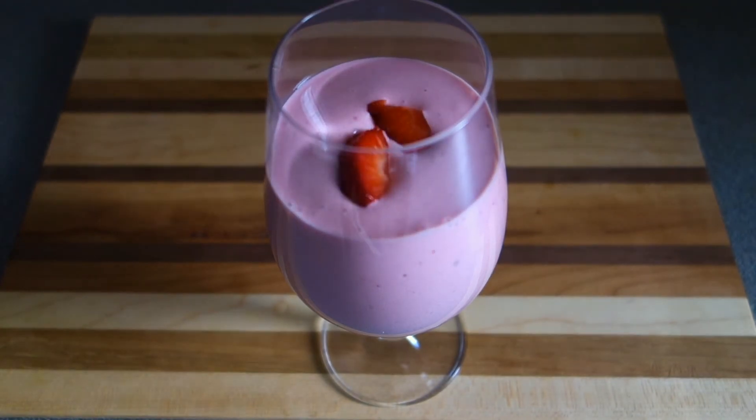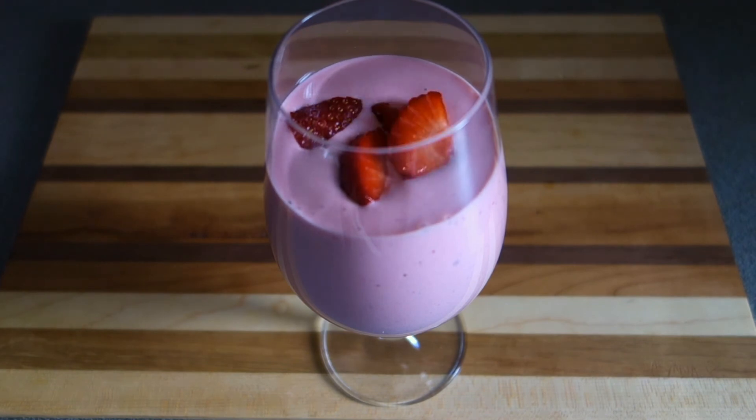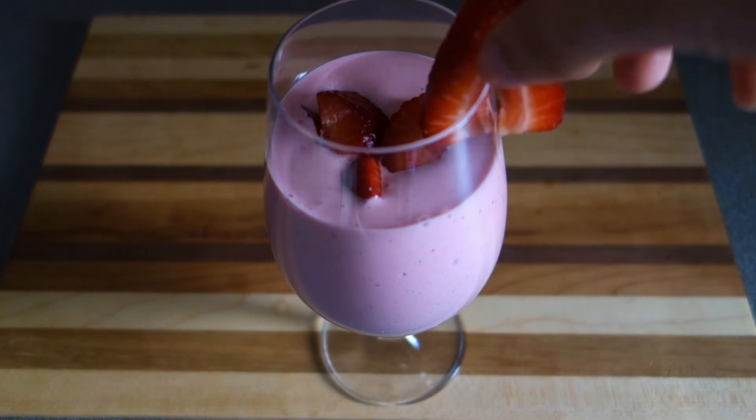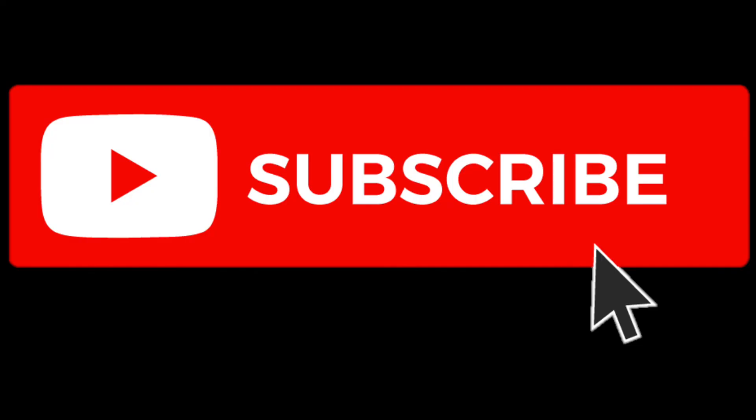And there you have it — a perfect summer drink topped off with some freshly chopped strawberries. If you decide to try this recipe out, be sure to let me know how yours turned out in the comments down below.